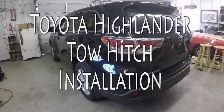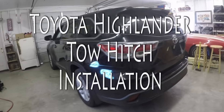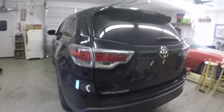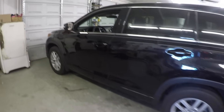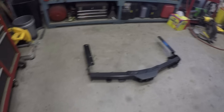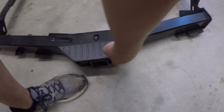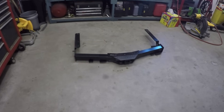Hey guys, we've got a smooth project. This time I'm going to put a tow hitch on the back of my wife's Toyota Highlander. This is a 2016 model. For those of you who are contemplating doing this project yourself, I'll show you what it took for me to get it done. This is the hitch sitting on the floor here. It's pretty heavy duty. This is actually the one that recesses up into the bumper a little bit, so it's a bit nicer than something you would get aftermarket. That is a factory Toyota hitch.